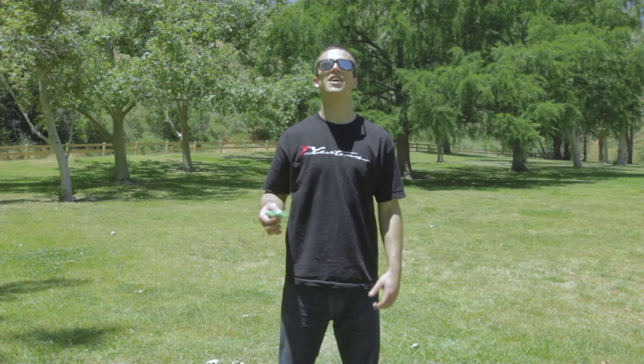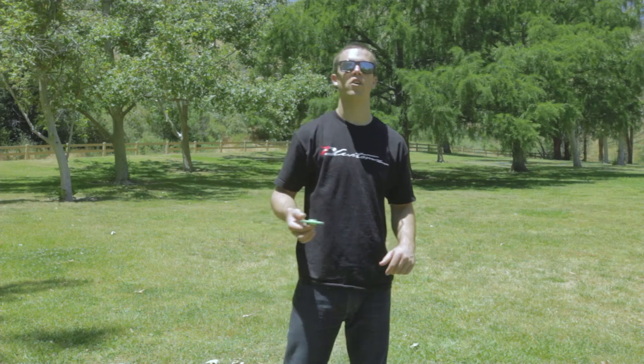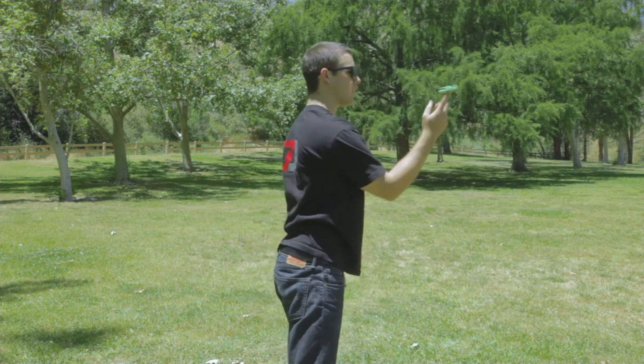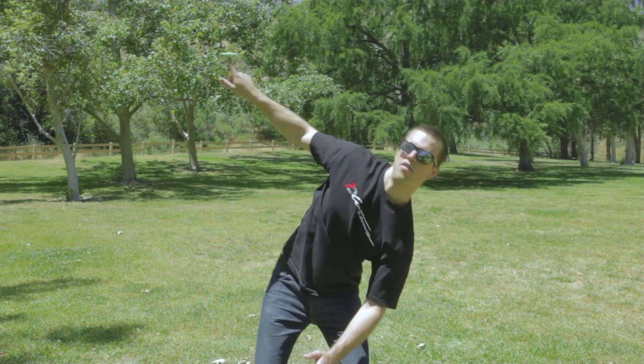Let's move on to the second trick, the chicken wing. For this one, you're going to want to lean forward and raise your elbow as your wrist swings underneath. Here it is from a different angle. If you're having issues with your elbow locking up, the way I like to think about it is extending all the way out and then rolling out of it.